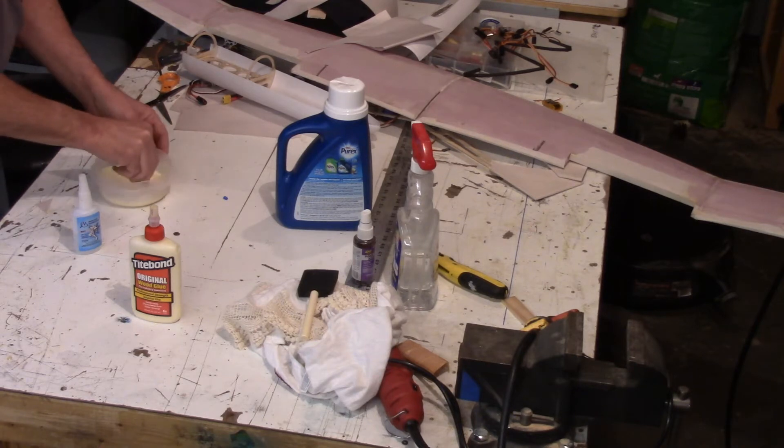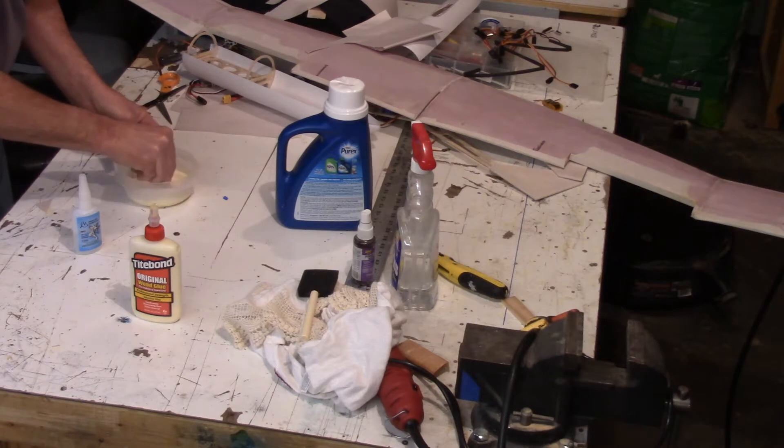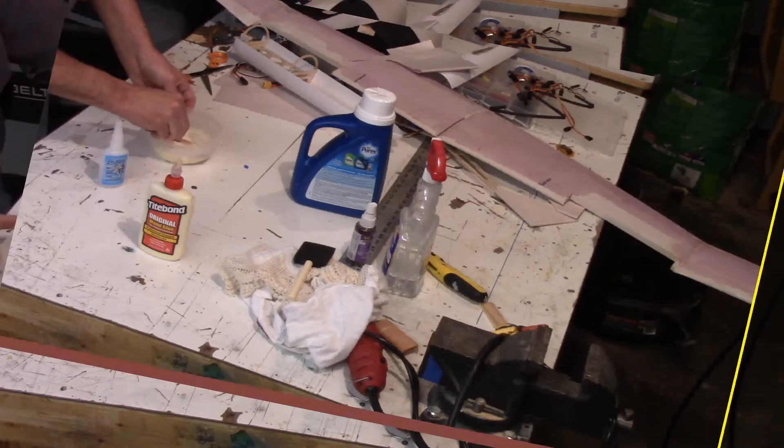So to start out, I'm mixing up some carpenter's wood glue with about a 60-40 mix of glue to water.